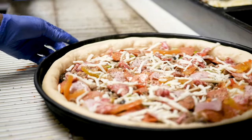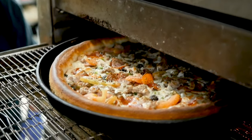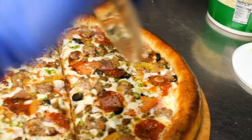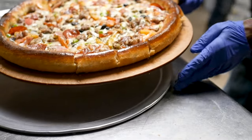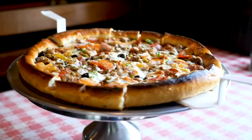We do sprinkle a little bit of cheese on top. After we get it out of the oven, we brush the crust with some garlic butter, and then we cut it into our famous little squares. And there you have it — Rocky's Corner's famous Undisputed Rocky's Corner Champ.